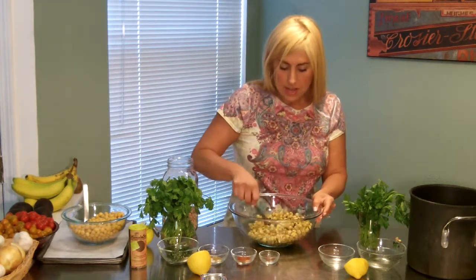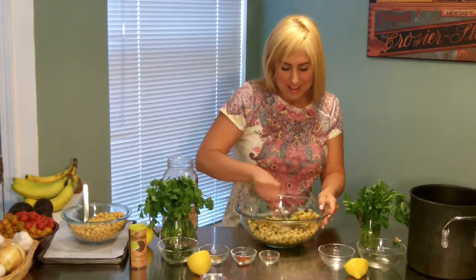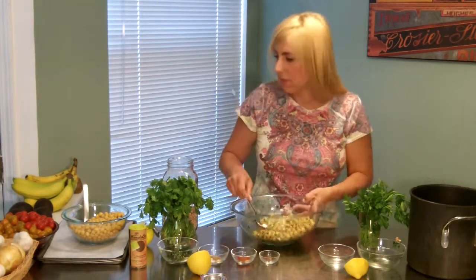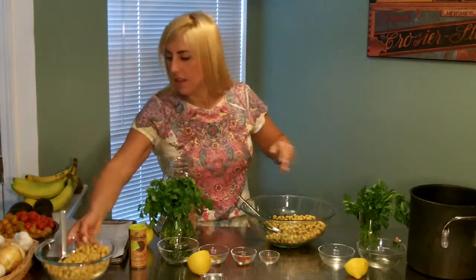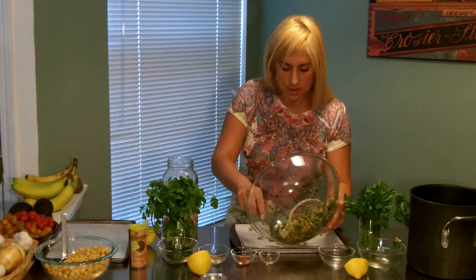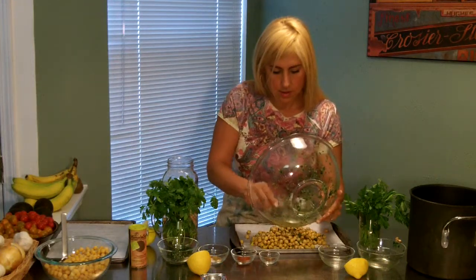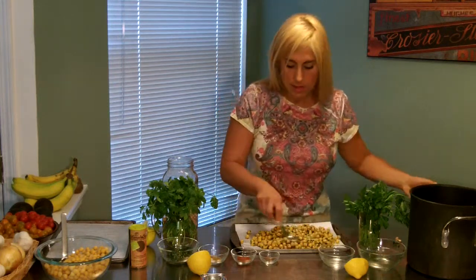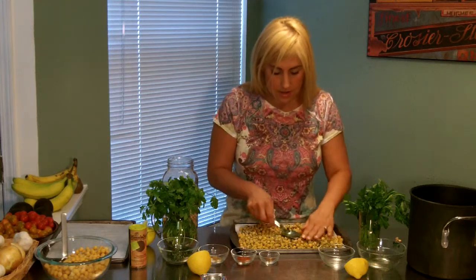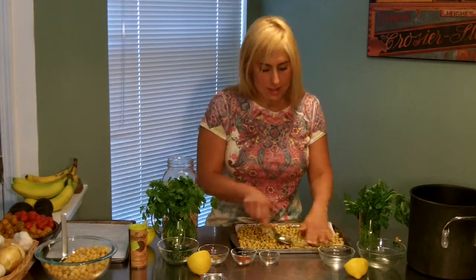If you must, you can add about half a teaspoon of salt. Season these up. Then we're going to put these on a baking sheet and spread them out so they have room to dehydrate. These are going to turn into little dry croutons — they're awesome.